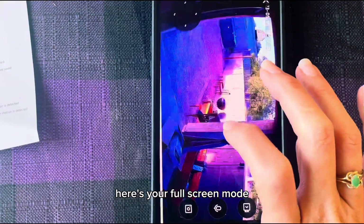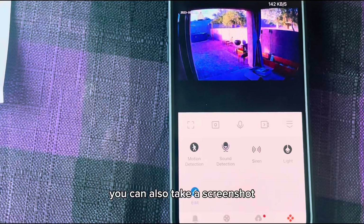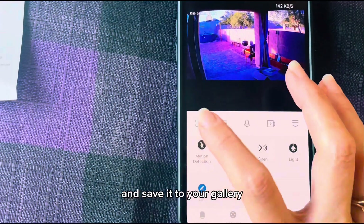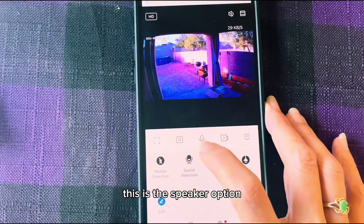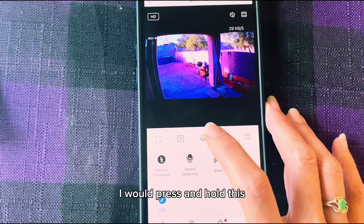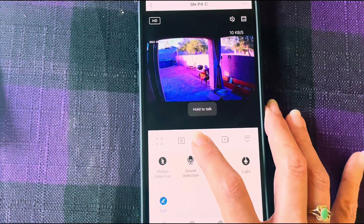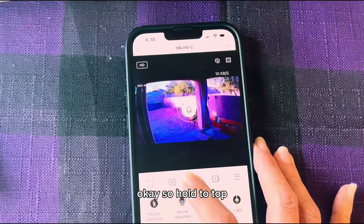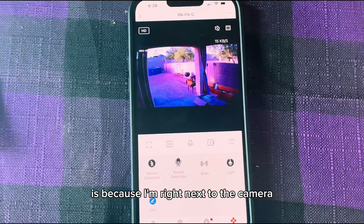Here's your full screen mode — that's how that looks. You can also take a screenshot and save it to your gallery by clicking that button right here. This is the speaker option. I would press and hold this if I want the person near the camera to hear me. So hold to talk. The reason it had all that feedback sound is because I'm right next to the camera.